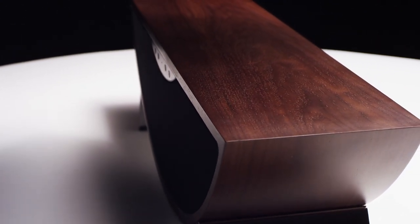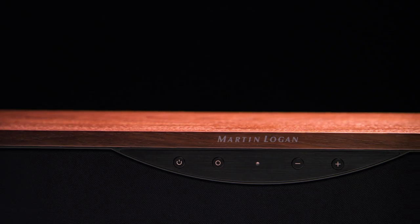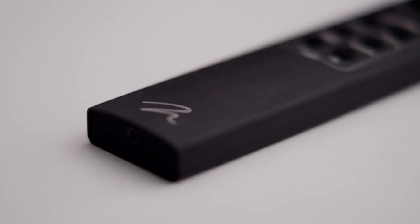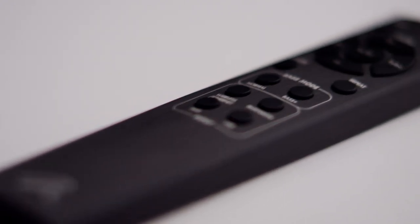There are three ways to control the Crescendo. The first is the buttons on the unit itself where you can adjust the volume up, down, select an input, or mute the speaker. Secondly, the Crescendo ships with an extruded aluminum remote control that allows you to fully control the speaker.